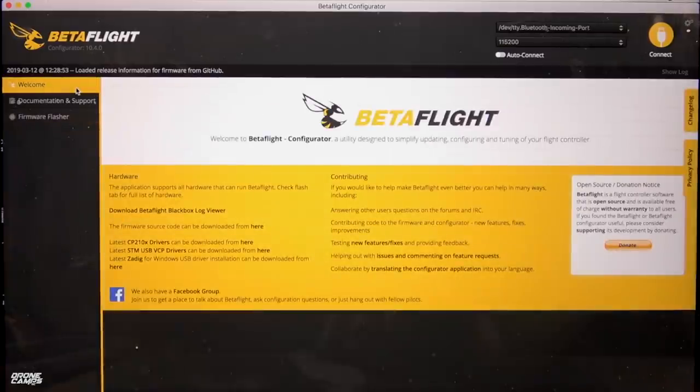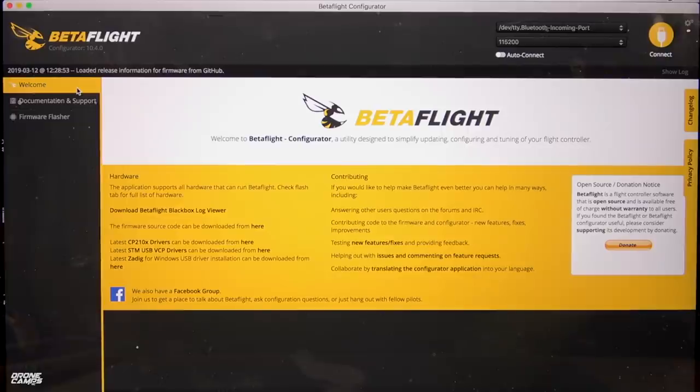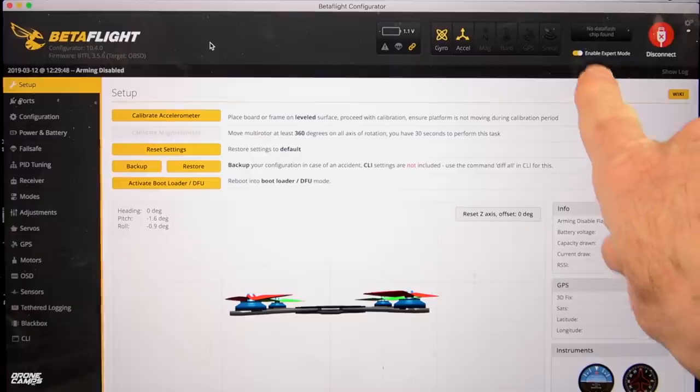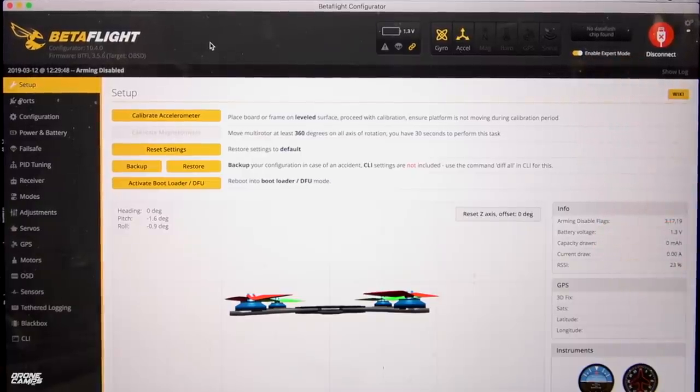We're going to go back to the welcome screen. Make sure that you're using a data cable, otherwise it's not going to transmit the data. Also, PC guys, make sure that you download the drivers — the link is right on the front of Betaflight. Restart your computer before you start. Plug in the quad and we'll go into Betaflight — it should automatically load. Make sure that you have Enable Expert Mode turned on at the very top. The first thing we're going to do is check our setup. Right now I have the quad facing away from me — you want to turn it around so it's facing you.